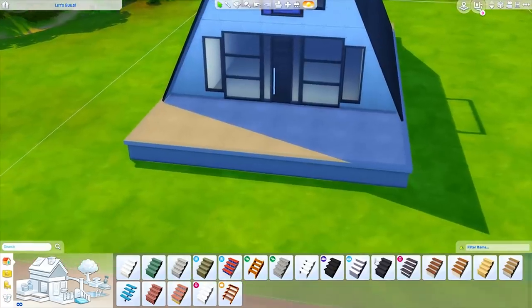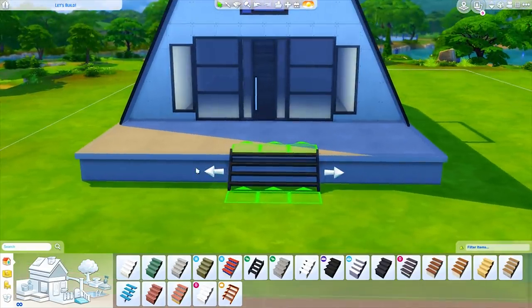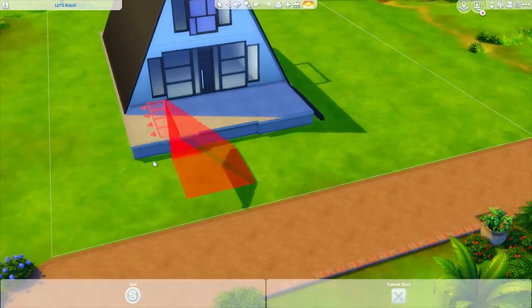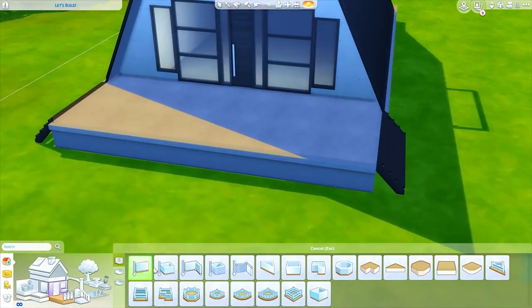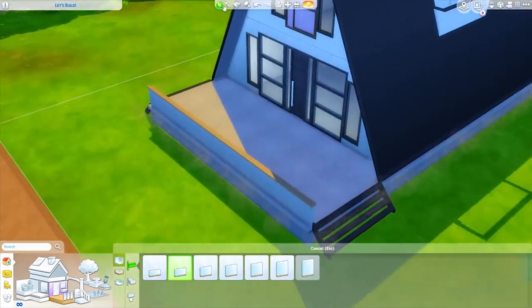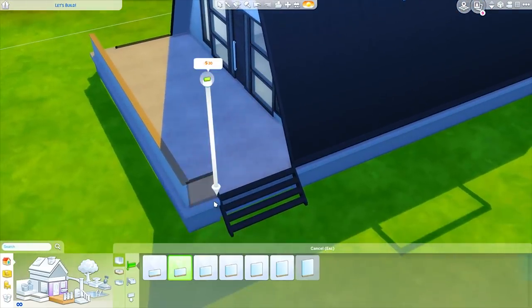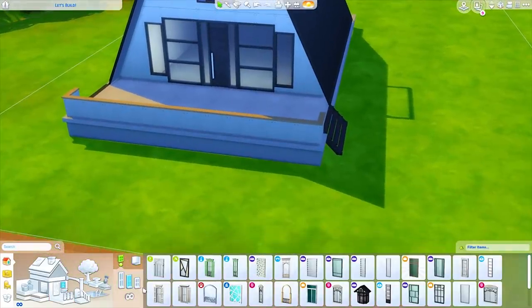I think we need some stairs. I want to use these ones from Seasons — some of my favorites, they have a bit more of a modern feel. I'm thinking centered, maybe four wide — or actually, putting them on each side so the front isn't obstructed by stairs. Maybe we could put a half wall with those short windows on it, bringing more windows into the space so it's a little closed off but doesn't feel that way. Let's bring the stairs in a bit so we can extend the half wall over onto those sides.